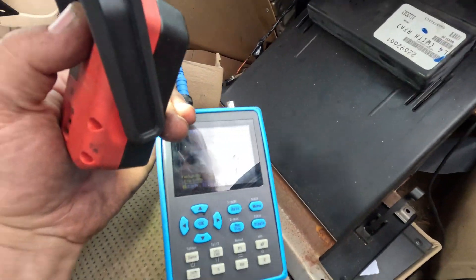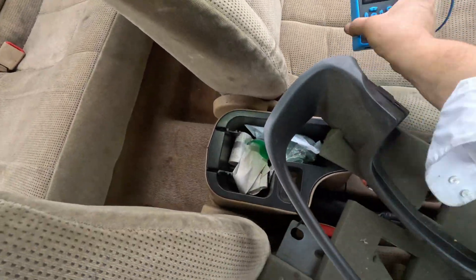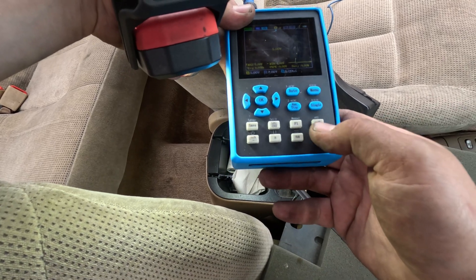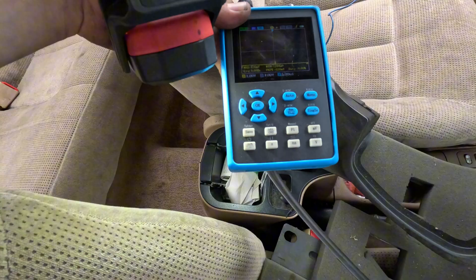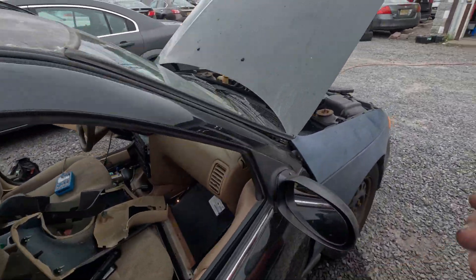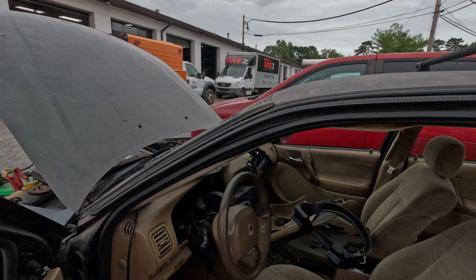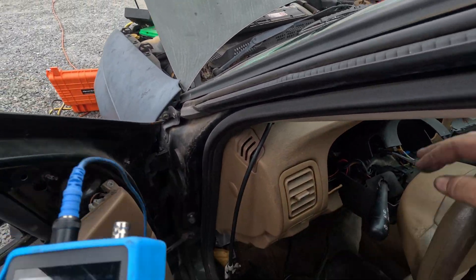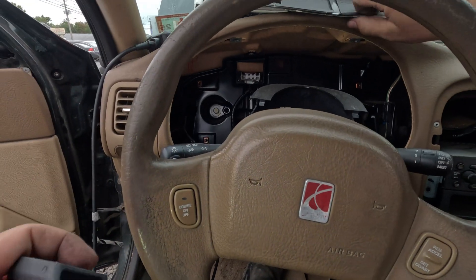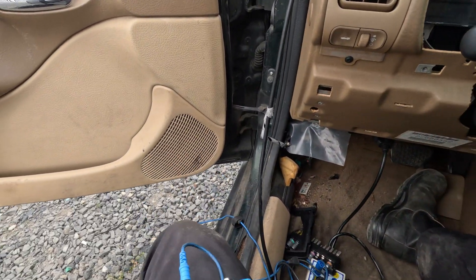Now let's see if I can get anything to talk. I still have nothing on the network, but it could be because things are unplugged. Let me plug in the cluster. I have a flash now on the scope over there, but I don't know why I can't see anything at the OBD port. Let me plug this in. Now I plug the cluster in and things are going haywire.